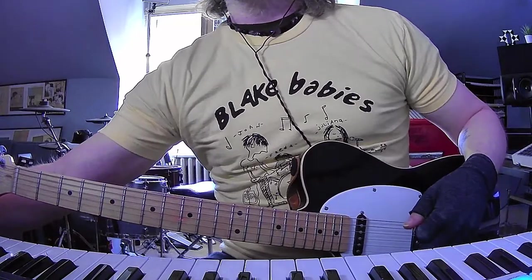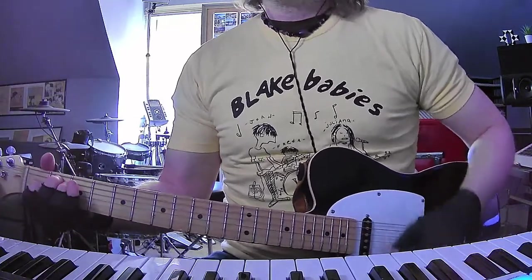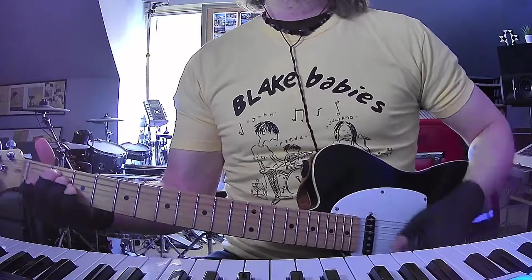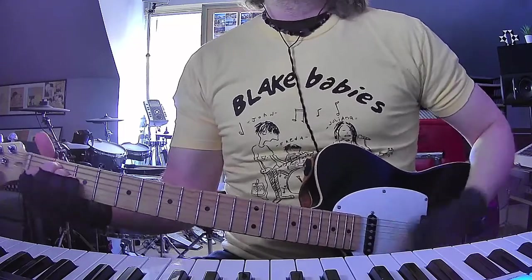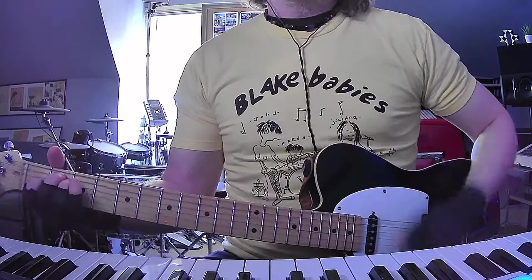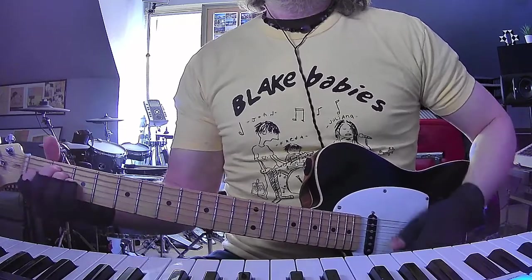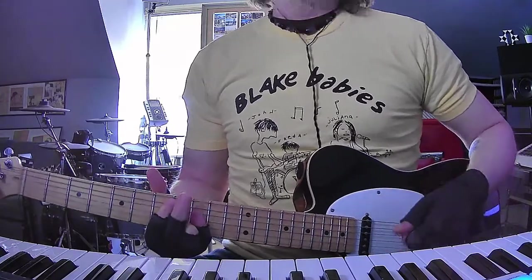Alright, so out of that we're going to go into the last chorus - this should be exactly the same as the other ones. I think these accents are D suspended second twice. The ending: D suspended second, A, E sus4, E, D sus2, A, and then I think a higher E chord to finish it off.